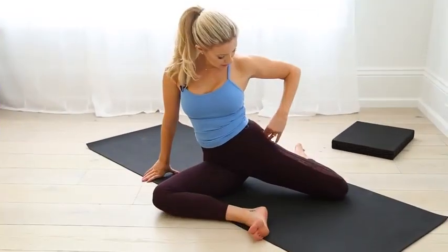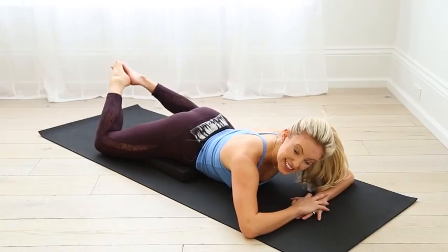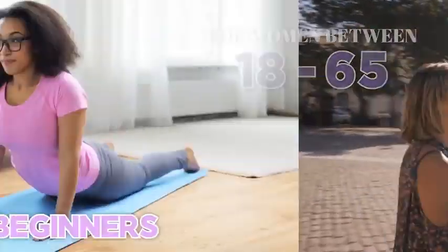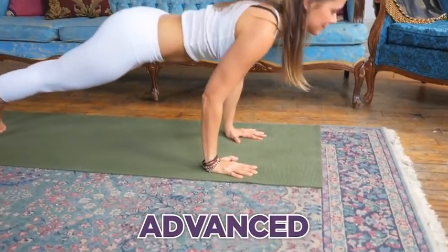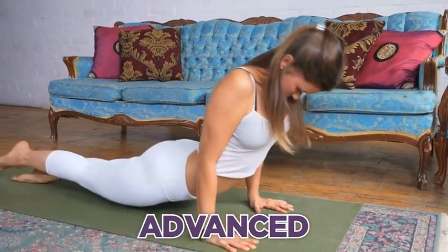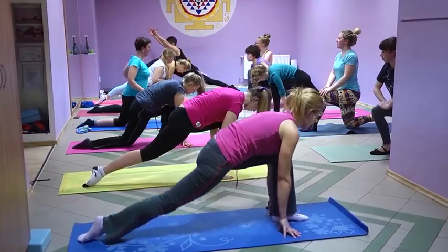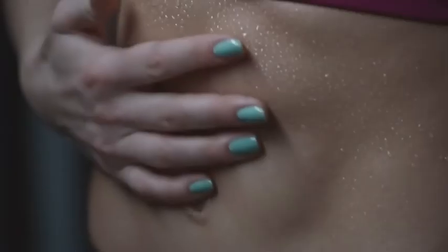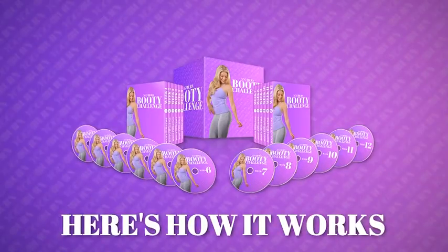I'm going to walk you through exactly how the Yoga Burn Booty Challenge works. First, be aware that this is for women between the ages of 18 and 65, including absolute beginners to fitness, working out, and yoga, and it can be just as effective for women who have been into fitness and yoga their whole lives. This is not going to be like a traditional yoga, physique, or Pilates class of any kind, and it's definitely not going to be some torturous sweat-drenching workout. This is something completely different.